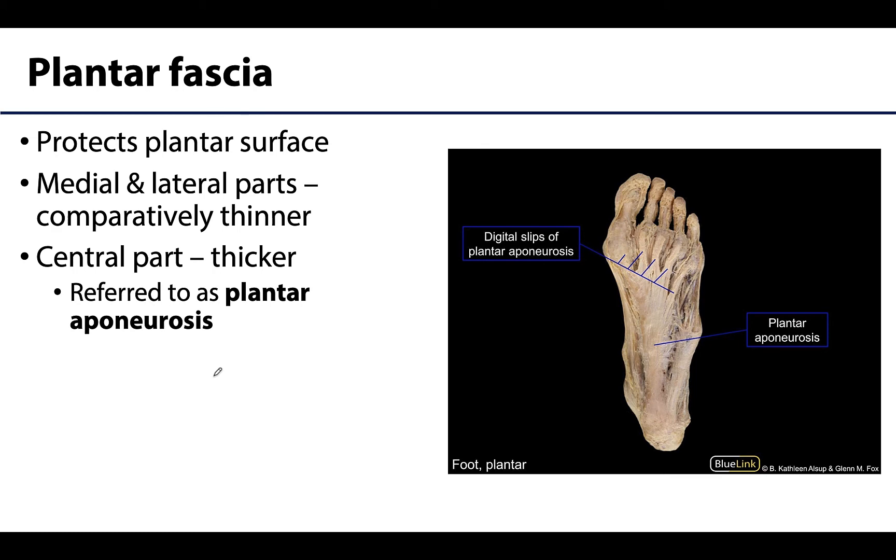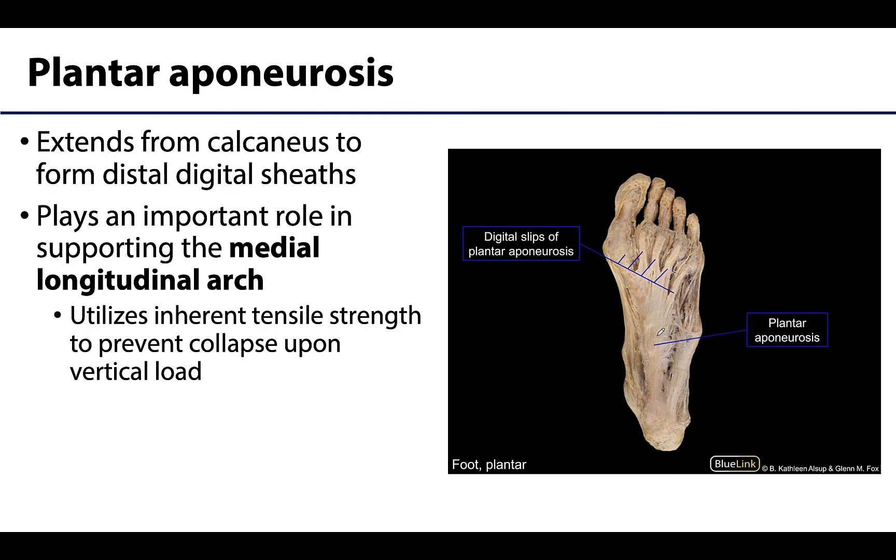The medial and lateral parts of the plantar fascia are comparatively thinner than the central part, which is quite thick and forms this strong region referred to as the plantar aponeurosis. This plantar aponeurosis is hard to miss as it extends from the calcaneus, attaching to the medial tubercle of the calcaneus, and distally it divides into five bands which form fibrous digital sheaths that enclose the flexor tendons.